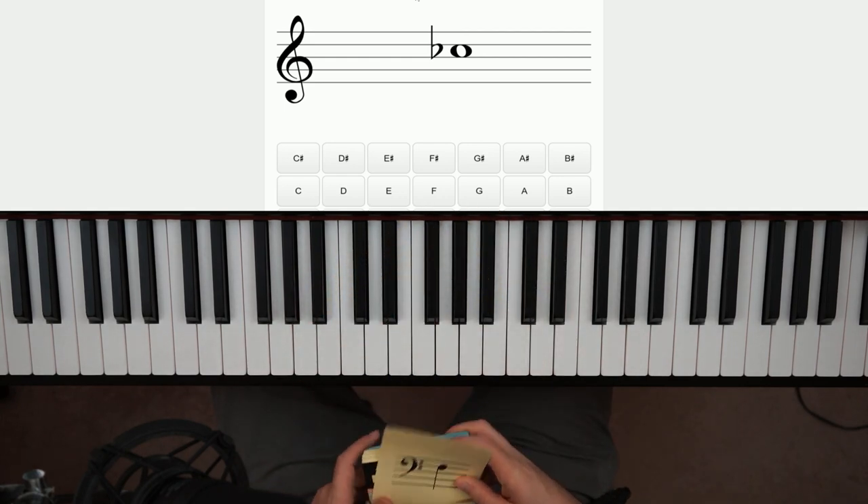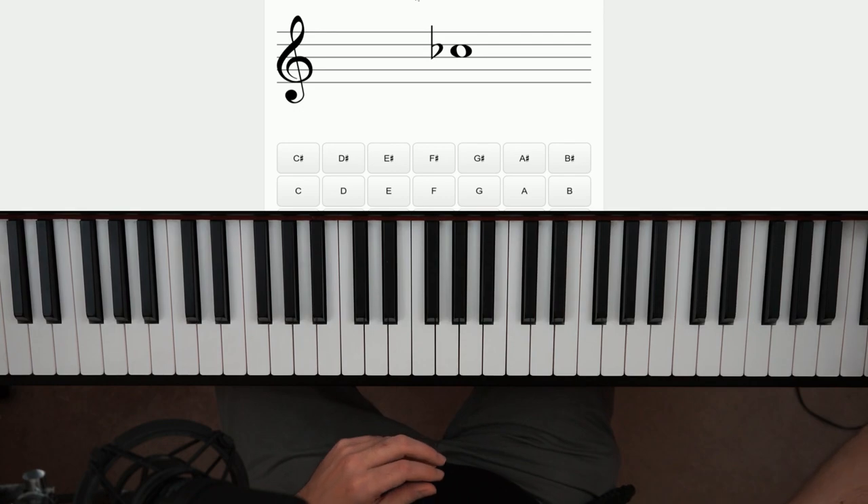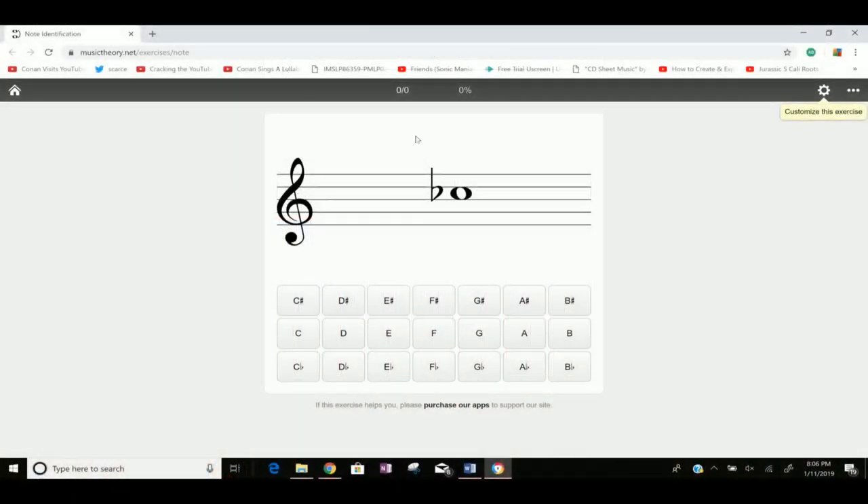A mistake a lot of students make is that they will learn how to read music and then they will stop practicing it, thinking they have it mastered already and don't need to practice anymore. Wrong! You need to keep practicing it on a regular basis or you'll get rusty really fast, and it's something you'll wanna practice for months.